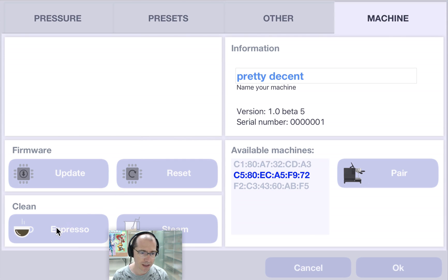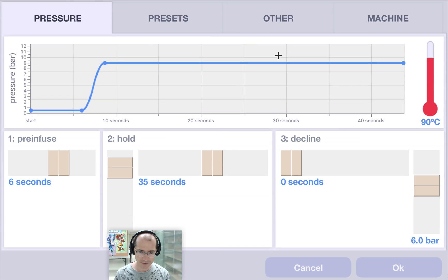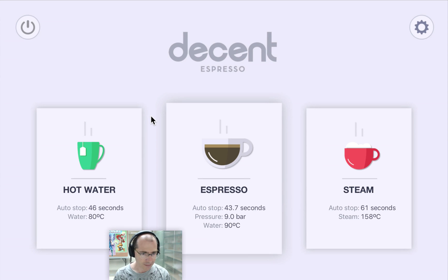Here is the ability to clean your espresso machine — the whole path, the steam path — and to update or reset the firmware, resetting back to zero or updating to something new. And here are options if you've got multiple espresso machines, which is probably unlikely for most of you. And that's a tour of the DE1 web interface.